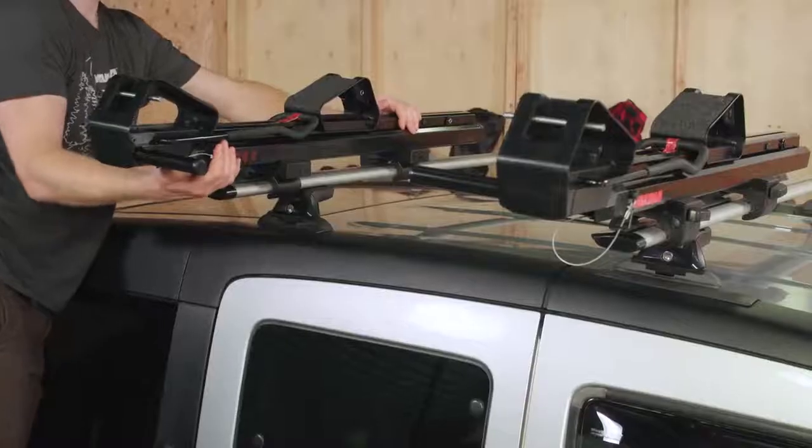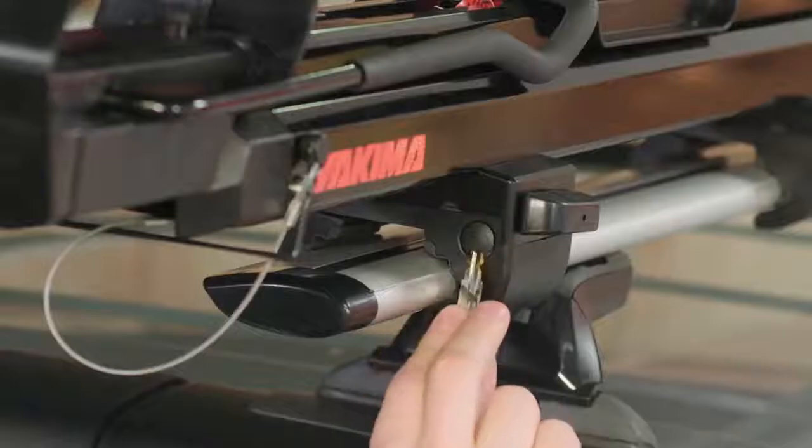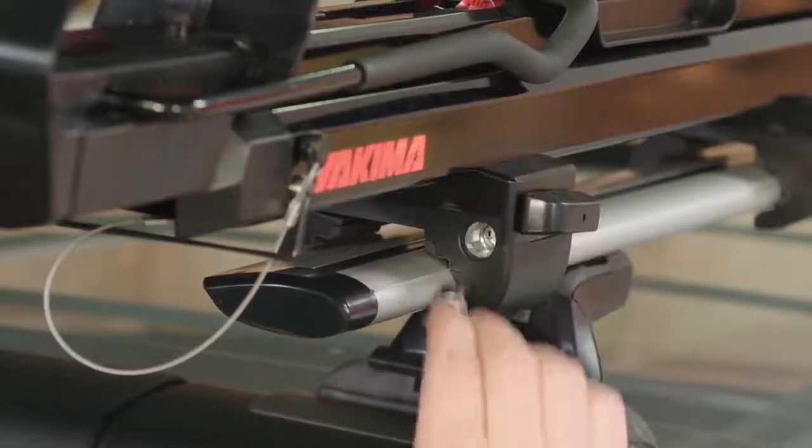Then test your installation and re-tighten if necessary. If you've purchased some Yakima SKS locks, go ahead and install them now.